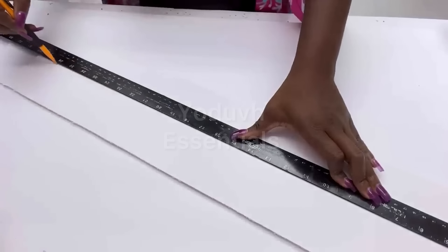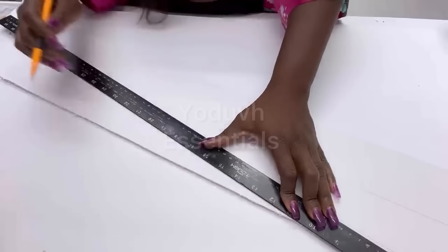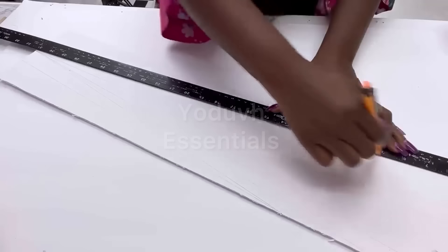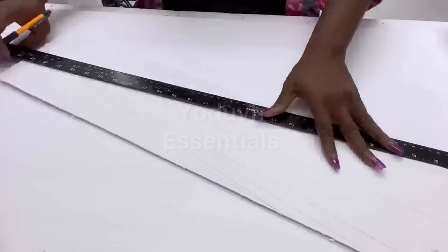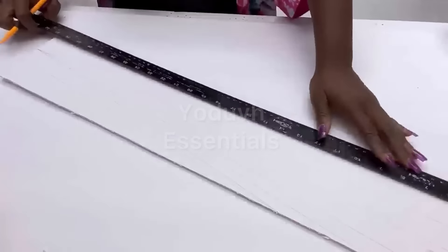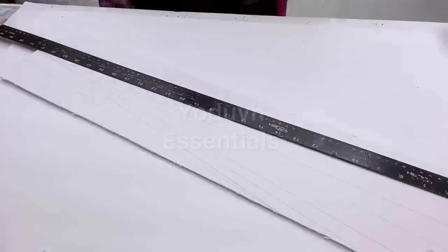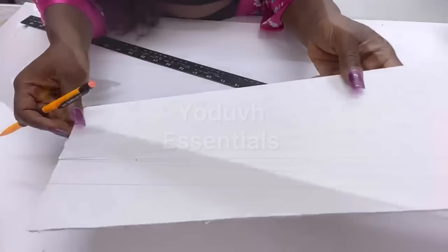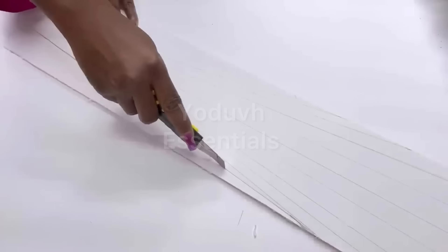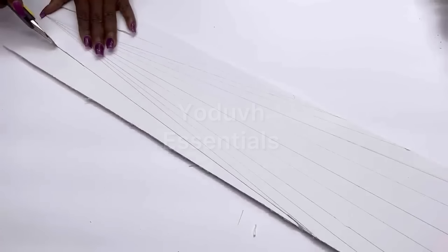Now that I'm done cutting, I will be drawing up lines starting from the middle of the bottom part and then spreading out the lines to fill out the top. I'm gonna cut off the excess foam board and then trace out all of the lines with hot glue.